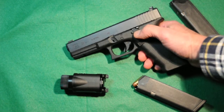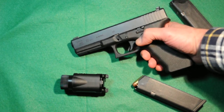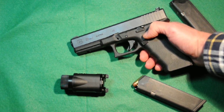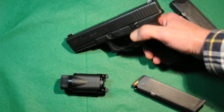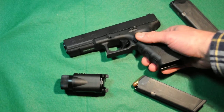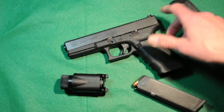My particular gun here has the extended slide release, which turns it into a normal slide release compared to other guns. The normal Glock slide release is just a flat piece of metal, except it extends all the way across. I like to have that little ledge that doesn't get in the way.